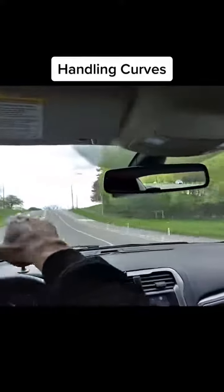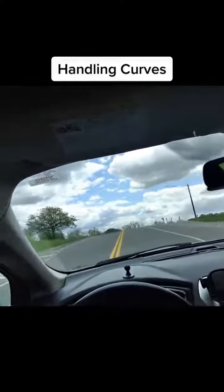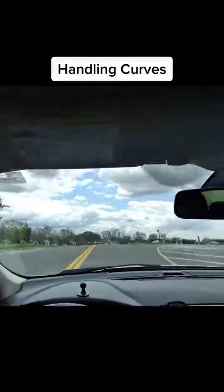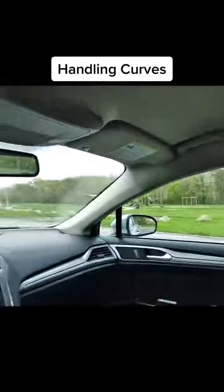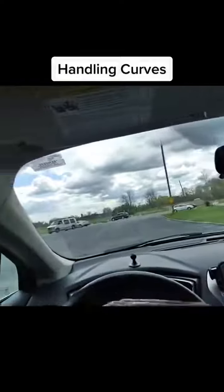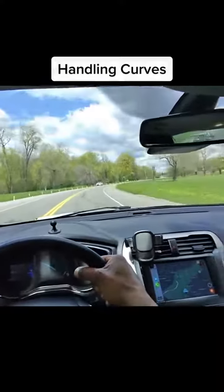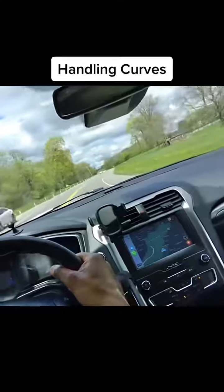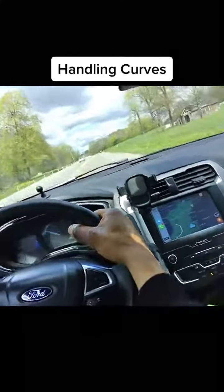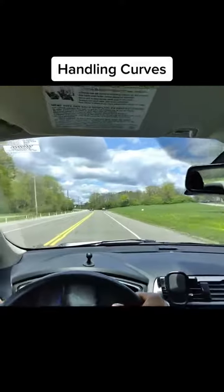Now we got this blind hill, so as you approach it you gotta slow it down until you're able to see what's up there. Turn on that blinker — you can never see. You see what students do when they go around these? They get to going like this.